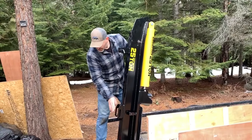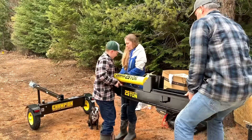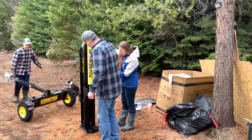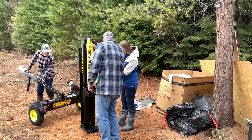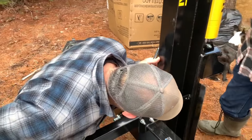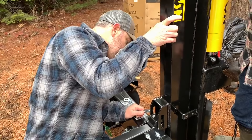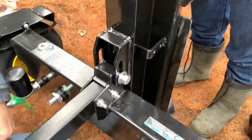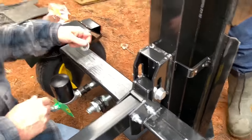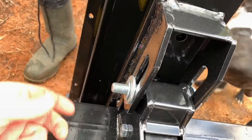This needs to go right there where that big bolt was that we took out. We need to get the bolt through here — tip that back a little bit more. There we go! Big washer, smaller washer.